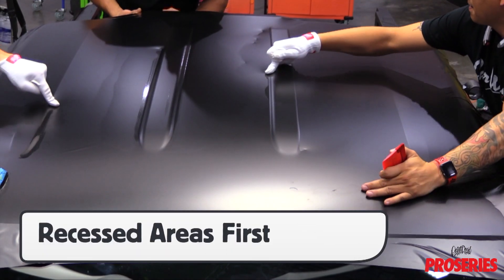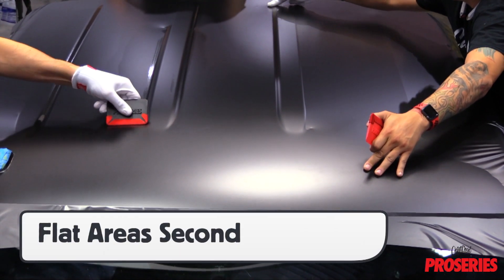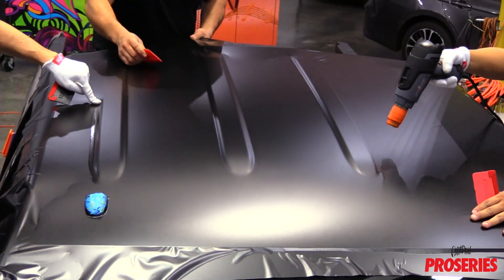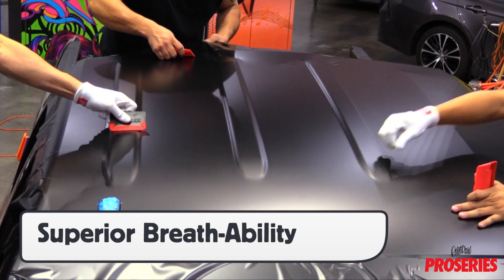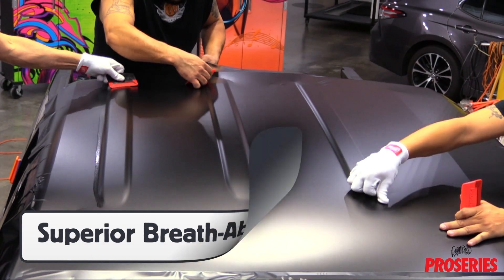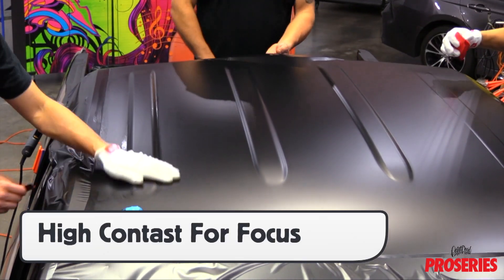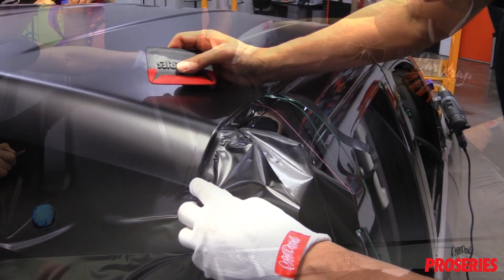A good tip is to apply the film into the deepest part of the recessed areas first, and then squeegee the flat areas second. This shifts the stress away from the deepest part of the recessed areas, which helps achieve a better long-term hold. Keep in mind that the fabric has superior breathability, which means no sweaty hands with prolonged wear, which is particularly great for warm install areas, and the white fabric creates a nice contrast to the wrap film, which helps the installer have clearer focus.